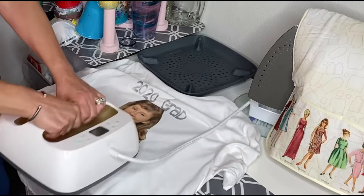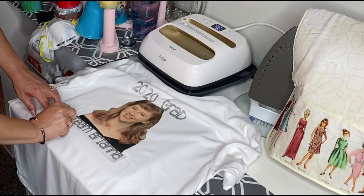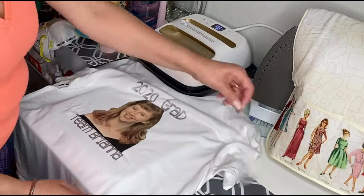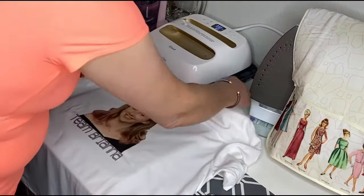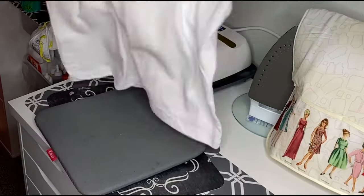Just gonna finish up this little piece and then pull that off. You can see it turned out so super cute and I'm so excited for her for graduation.